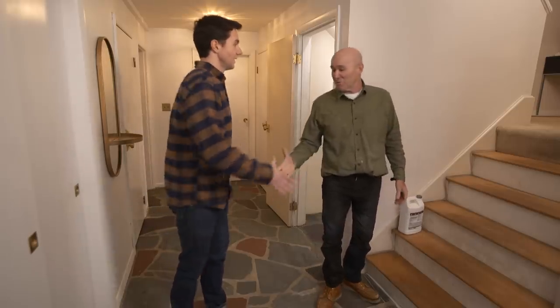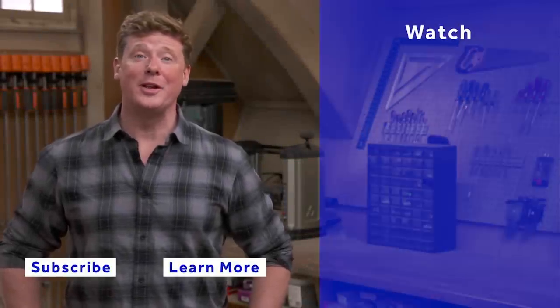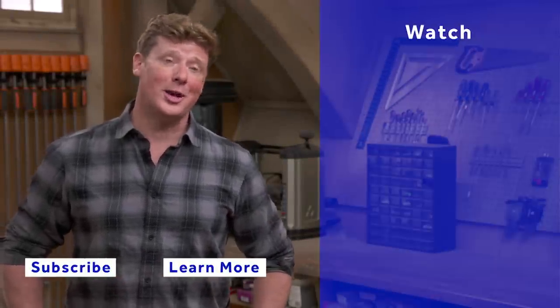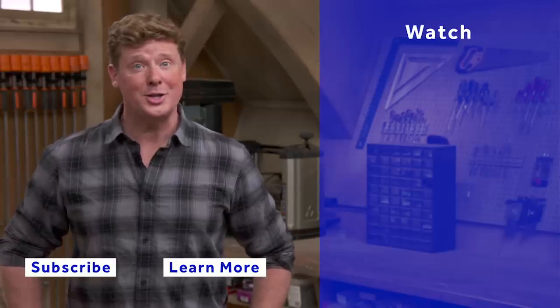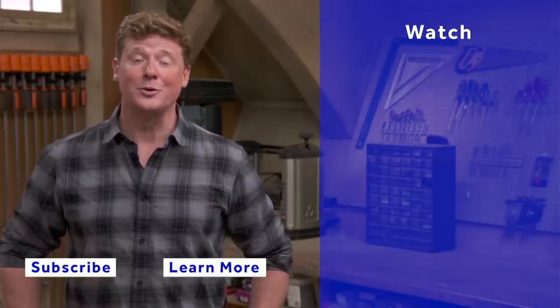Thanks for having me, John. Thanks, Mark. Glad everything went well. I appreciate it, and I'll see you soon. Thanks for watching. This Old House has got a video for just about every home improvement project, so be sure to check out the others. And if you'd like what you see, click the subscribe button to make sure you get our newest videos right in your feed.